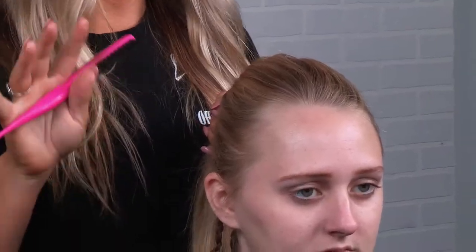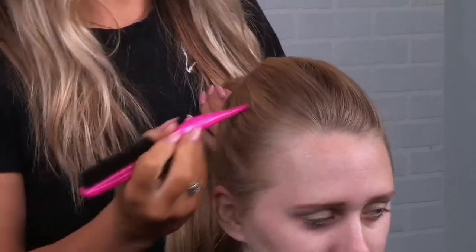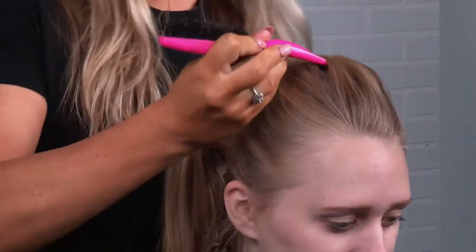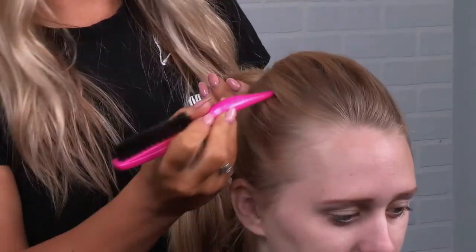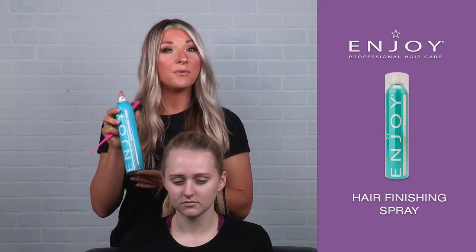Again, she's fighting so it's a very very lived-in look. I'm going to be going through and just giving this a little lift, a little separation. I'm going to be spraying her with a little bit of hair finishing spray, which is my working spray.